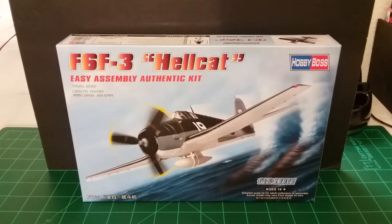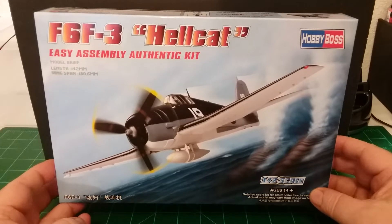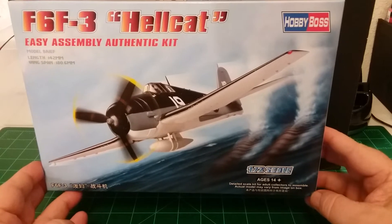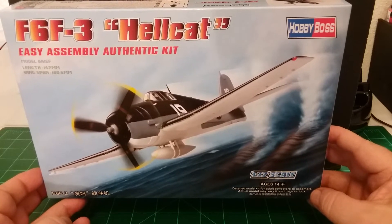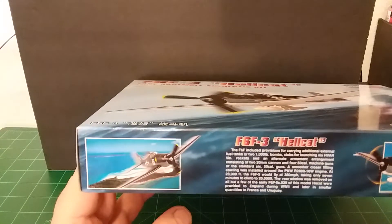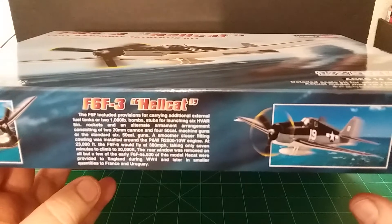Good afternoon everybody and welcome to WWK Scale Plastic Models, this is Bill. I thought I'd bring you another little review of a plane here. It's that box in front of you there on the camera. What we got is by Hobby Boss and it's the F6F-3 Hellcat — says it's an easy assembly authentic kit in 1/72nd scale. There's not a whole lot of parts to this kit.